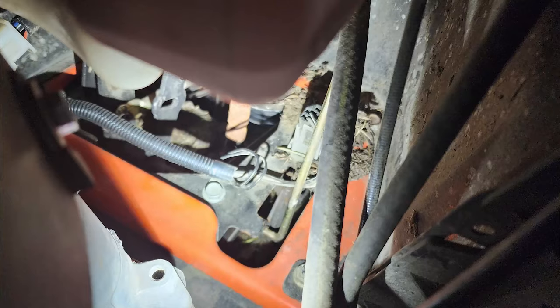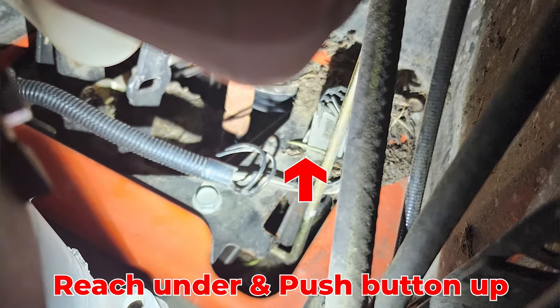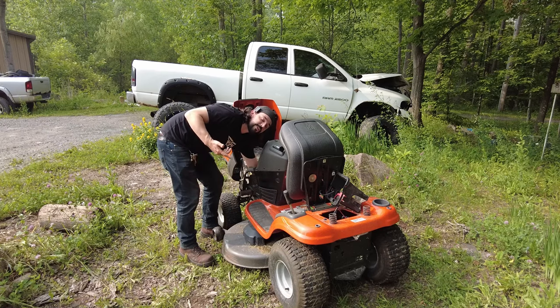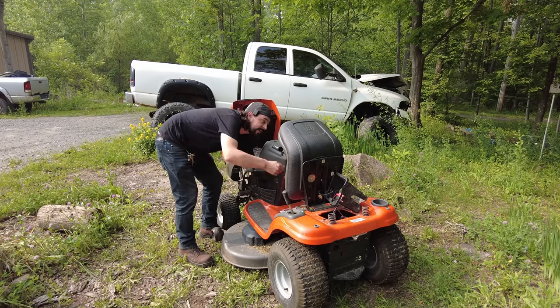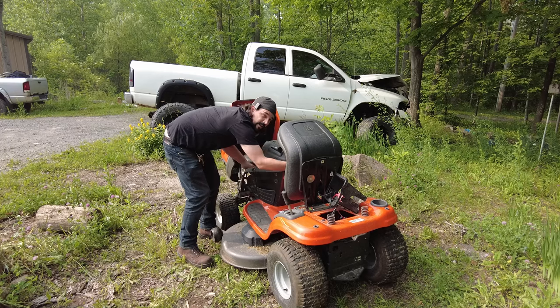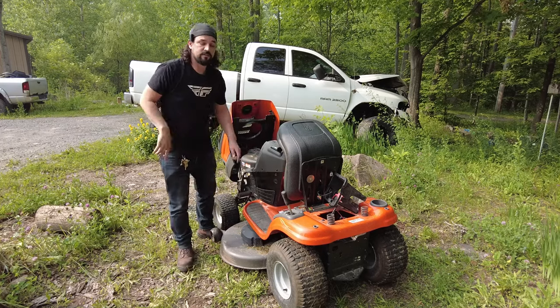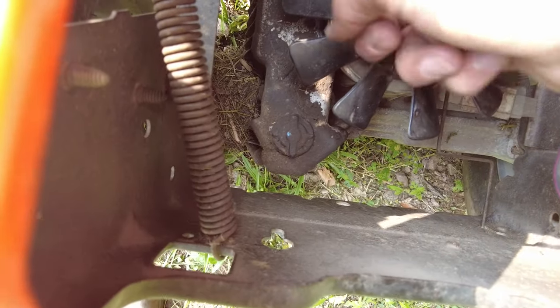So now what I'm going to do is start it, but if I push that in, it takes the tension back off. So I'm going to reach in and pull the cheater switch — which I'll show you. Well, it's not really a cheater switch; it's the safety switch for the thing, but for me it's a cheater switch. I'm going to push that in, turn the key, and now it should be on. And you can see it is nestled nicely into that pulley.